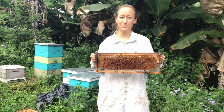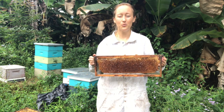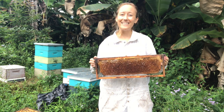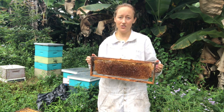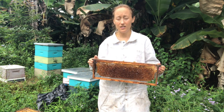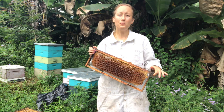Option number one: you can freeze them. It's very important to freeze them for 24 to 48 hours to kill anything that might be on your frames. Then you can bring them into your house to let them defrost and dry off, and then you put them in a bag.